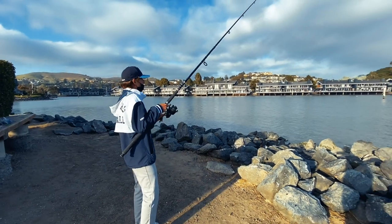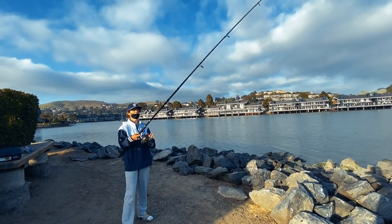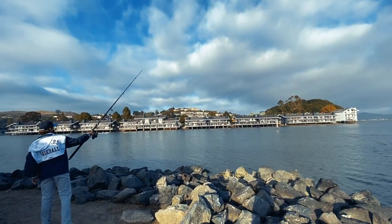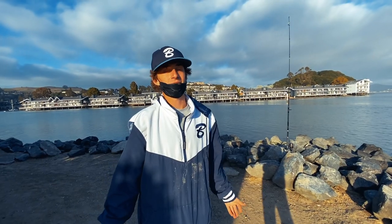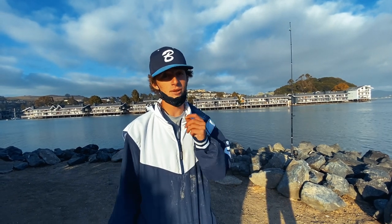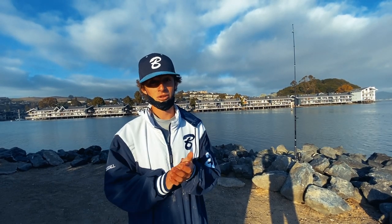Alright, one last cast for Zach and then we're gonna call it. At least we know it was probably a small leopard. Well guys, we just had a great little hour fishing — we caught two little leopard sharks, great day. We're gonna come back here. If you want to watch more of our saltwater fishing, comment or click one of these corners. Thank you so much for watching — click the subscribe button, like it, and turn on notifications.